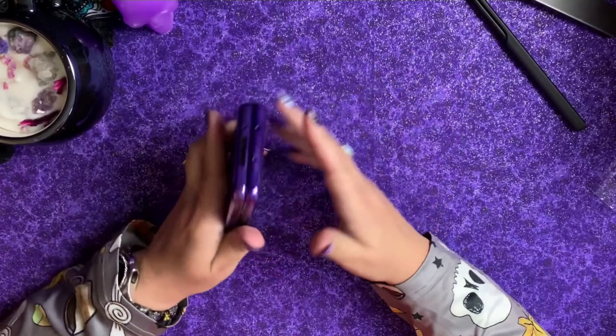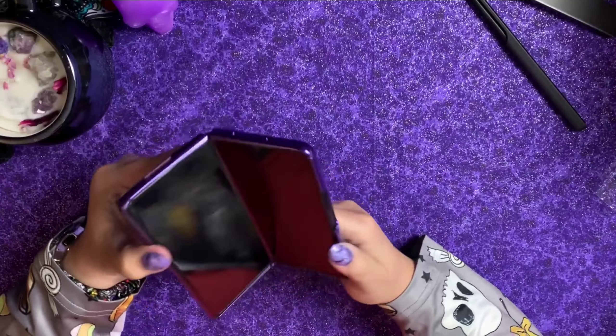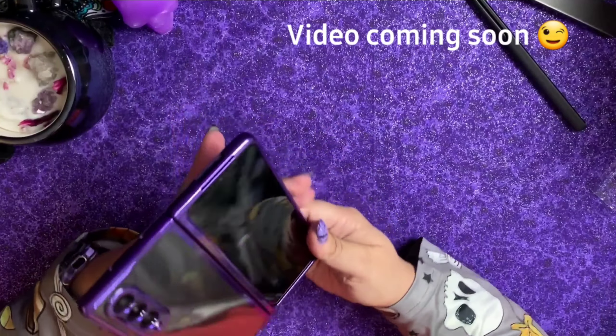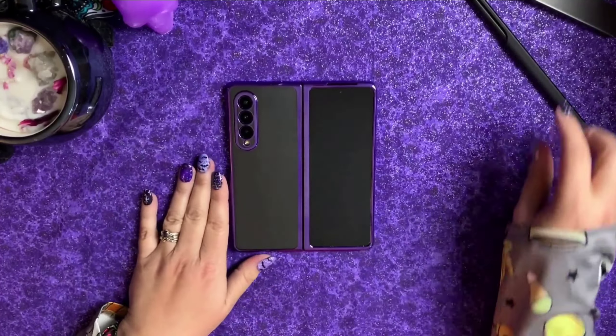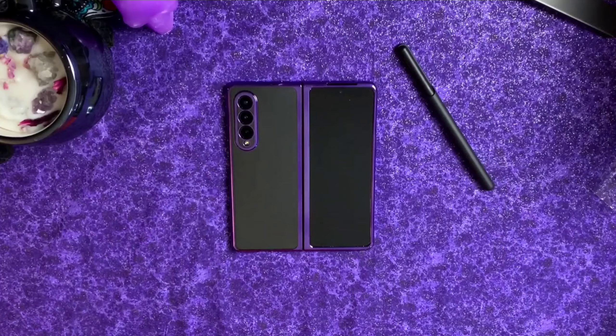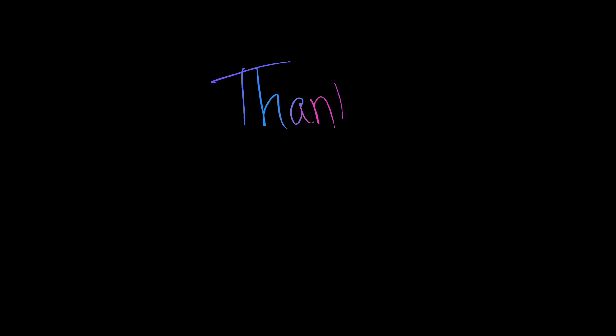This is my new case that I'll probably be rocking for a while — I really do like it. My next step is to put my Sophe Guard on, and that'll complete my look that I'll be having on my Samsung Z Fold 3 for a while. I do appreciate all the love, the likes and shares, and until next time I'm Tech Love Mama — bye!